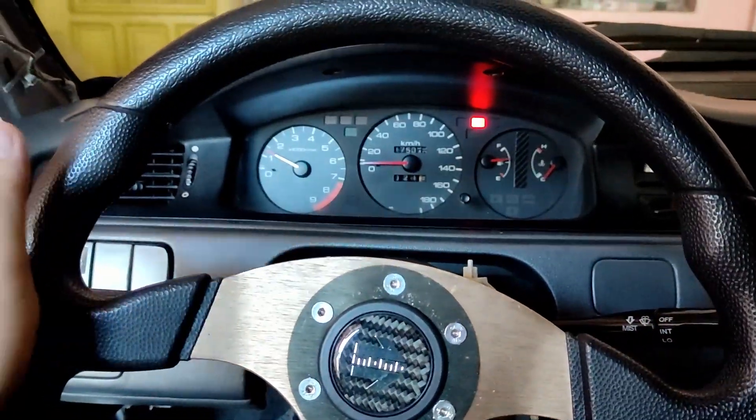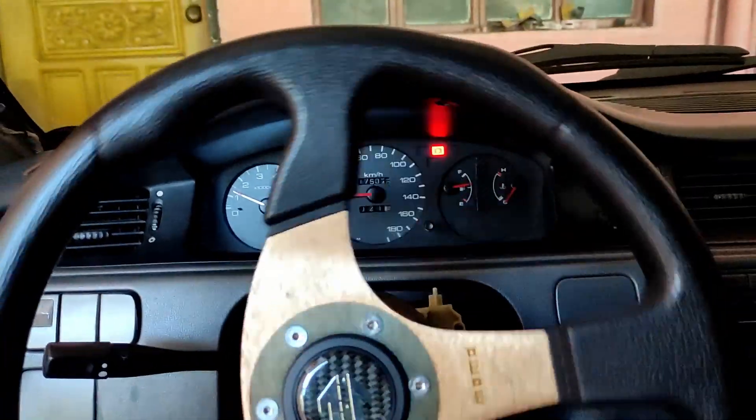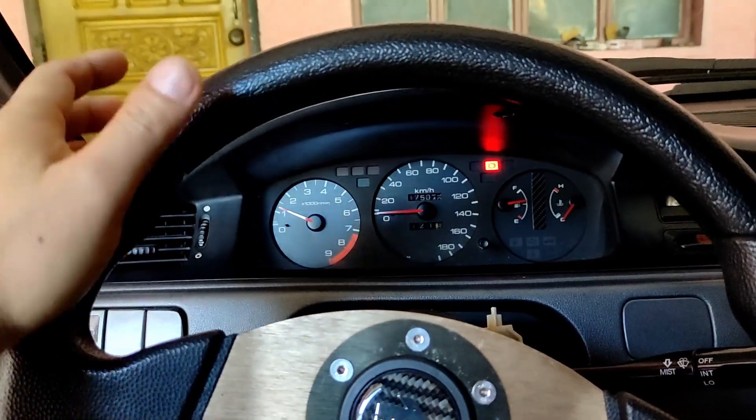The steering feel is not too soft and not too hard — just the way I imagined it.